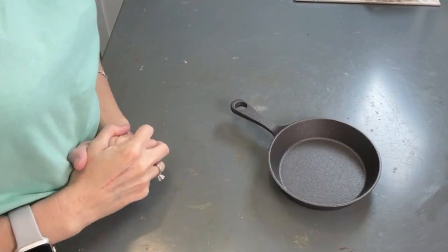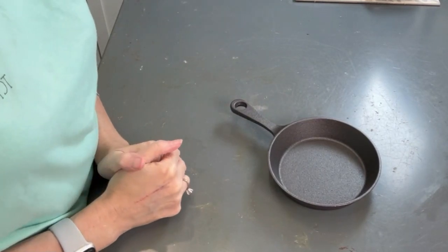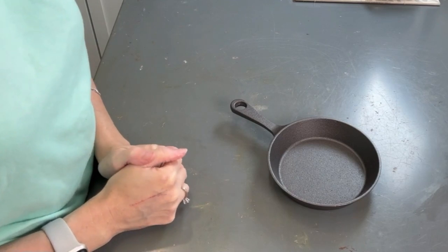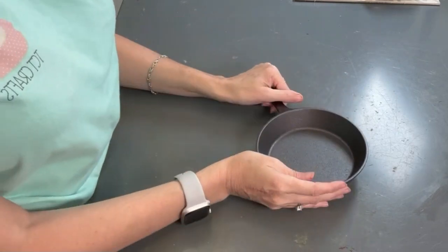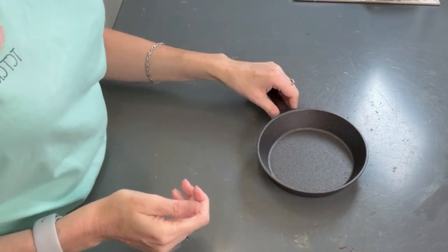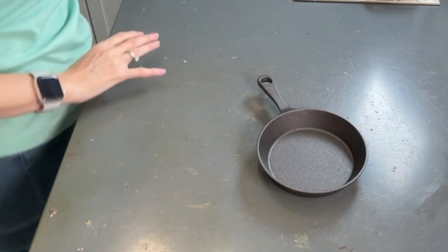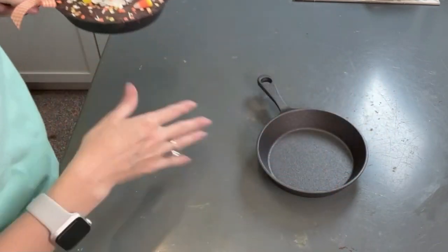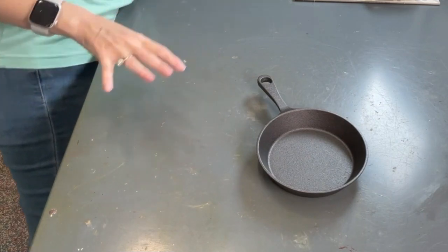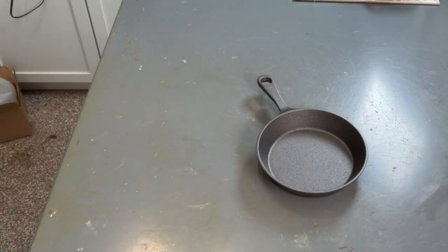Hi guys, Melissa here at TCT Crafts. Today we are going to do a Christmas fake bake design — we're going to be making a chocolate brownie cookie skillet. I think these are super cute. You can do them in all the different seasons. I did a fall one that had a candy corn theme. We're going to make one with our Christmas colors, but you can mix it up and do candy land or whatever type of design you want.